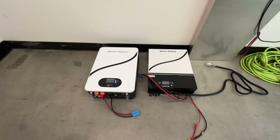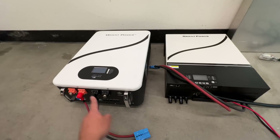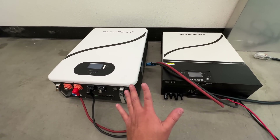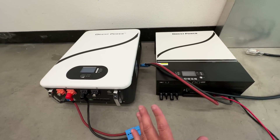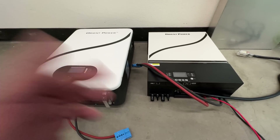We're going to connect this inverter to this battery — a 48 volt Orient Power battery from the same company. They're branded together, though this inverter can obviously work with many other 48 volt batteries. This one should work right out of the box, so let's connect it and see what happens.